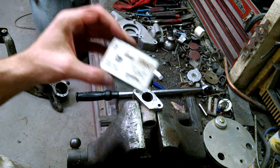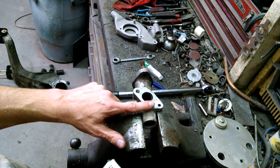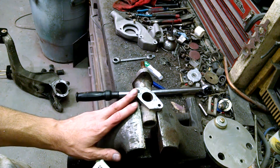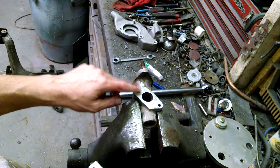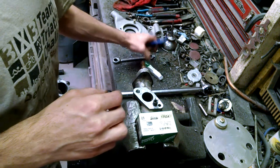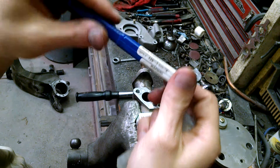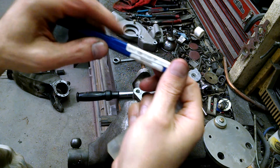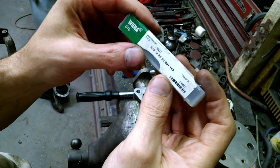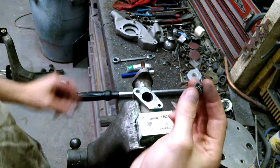This is just an old spare Mark 1 Spitfire intake. It has a very similar casting to what the casting is on the arm. I've already drilled and tapped it — drilled it with a size X drill bit and then I'm using a 7/16 by 14 bottom end tap. So that's already been done, and all I have to do is screw this in.